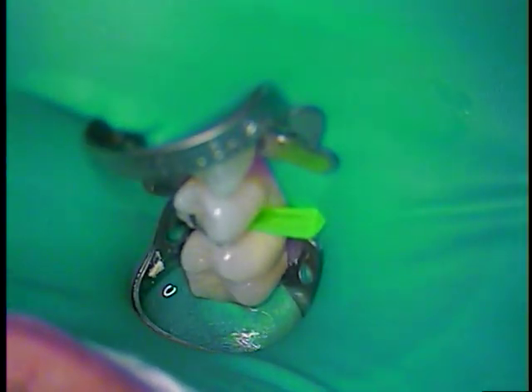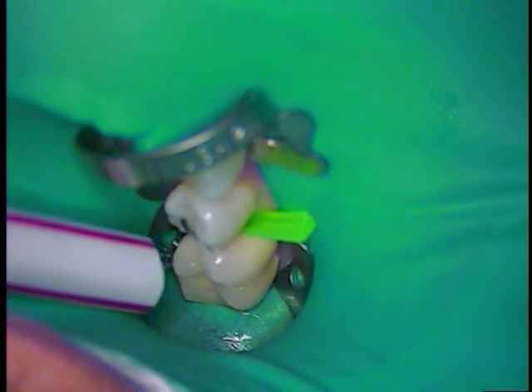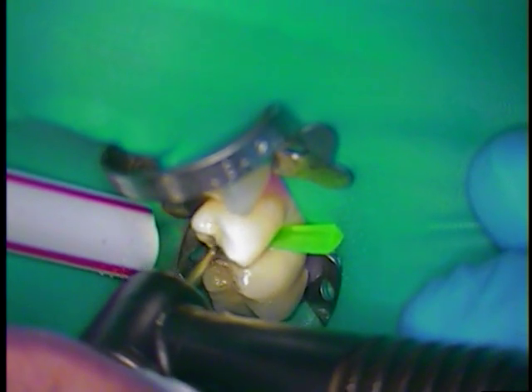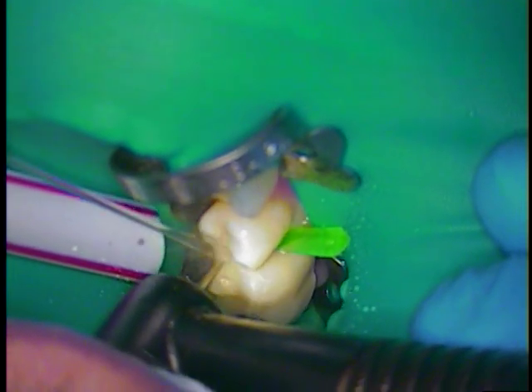Slide that underneath and we're going to go ahead. I'm just using a 330. Many times what I'll do is use a small mirror like this. What we're doing first is I'll take out the occlusal portion and then we're going to find out what's been hiding under the amalgam.